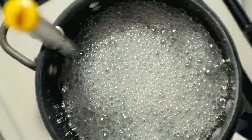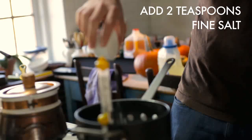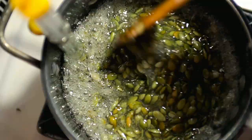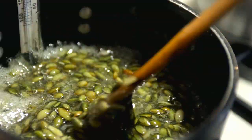Then it's going to go to 264 degrees. So it's at 264, so I'm going to add in the salt and pumpkin seeds. It's really thick — it feels like stirring through thick porridge.